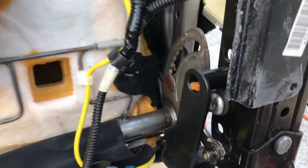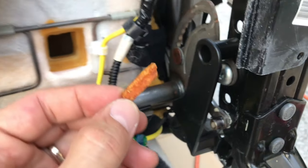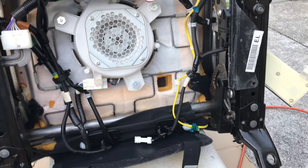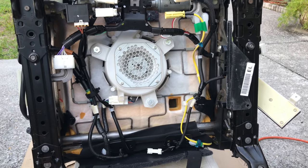Hey guys, check this out — I just found a 10-year-old french fry inside my seat and it still looks delicious! I guess you're gonna be finding all sorts of things in there. If you're doing this repair, let me know in the comments what was the most interesting or funny thing you found in your car — it would be fun to read your stories.